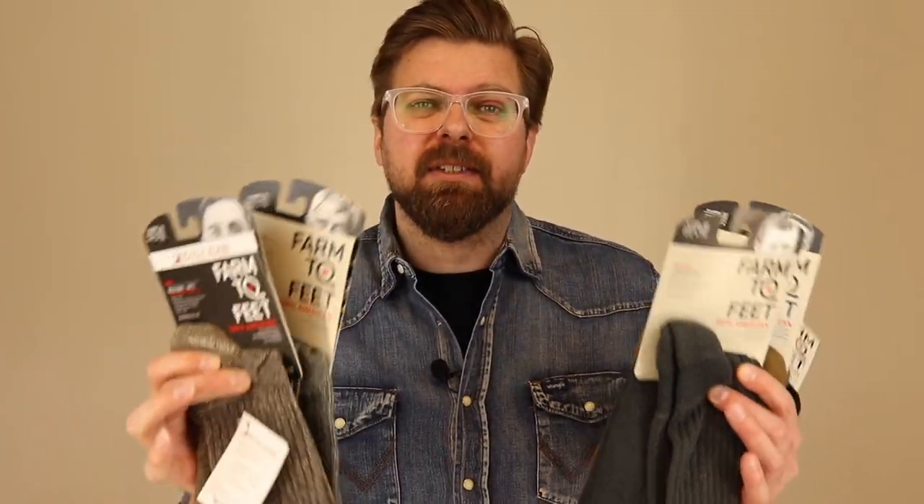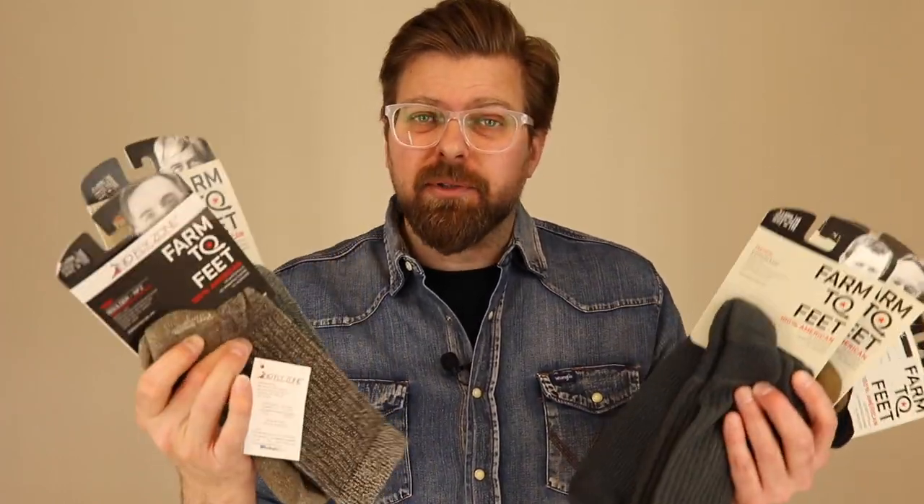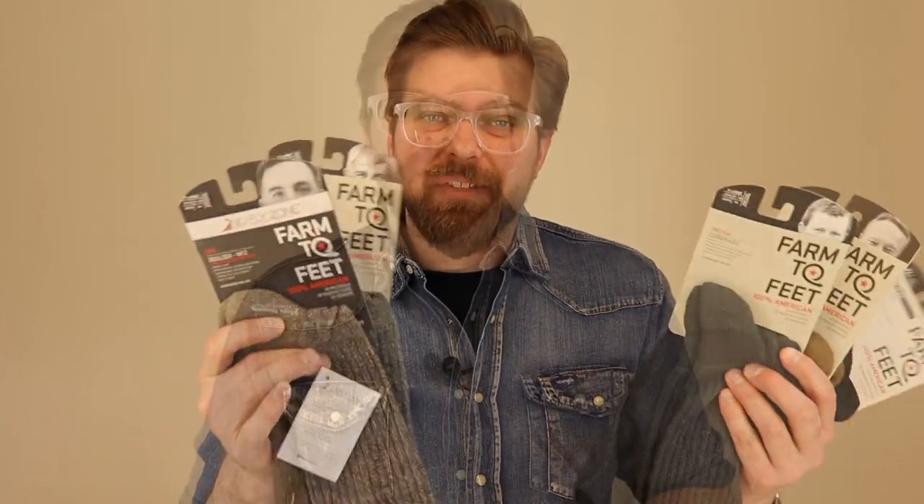Nobody likes uncomfortable socks, but if you like really comfortable wool socks that actually fit and support the foot, Farm to Feet is one of those brands we need to start looking at because they make some really nice stuff.